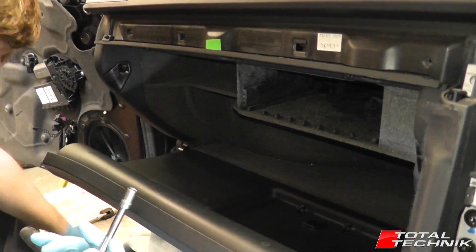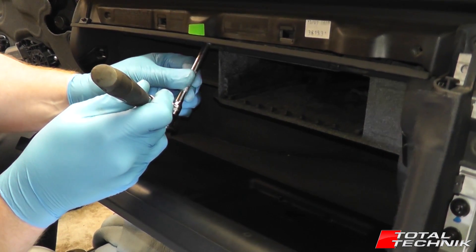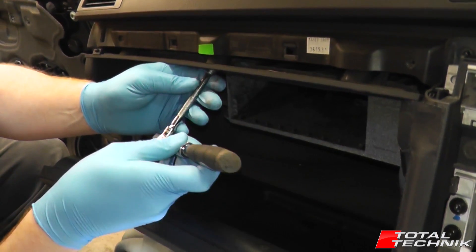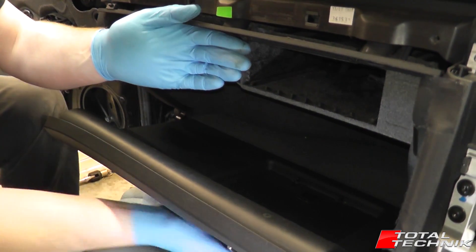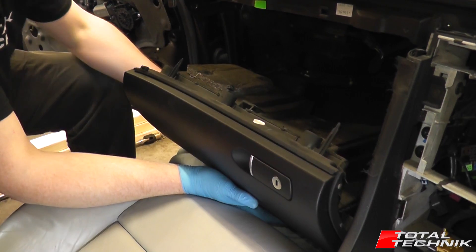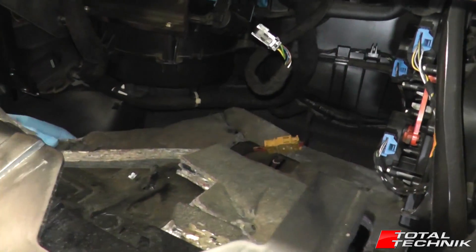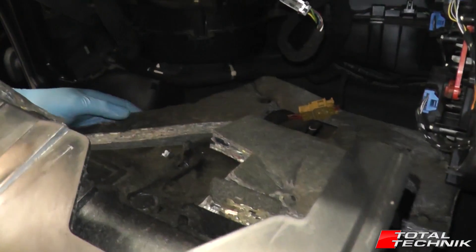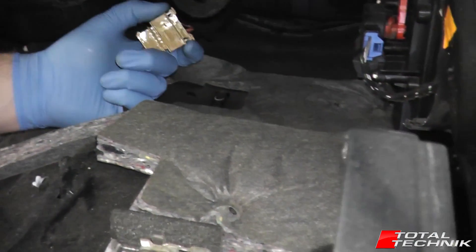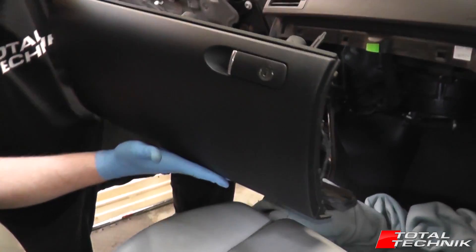That's the CD changer fixing removed — you may or may not have that depending on your model. Now it's just this main center bolt. As I'm turning it you can see the whole thing moving. Be careful not to drop it — support it as it comes down, lower it down like so. There is an electrical connector on the back that needs to be disconnected. Move it forward a little bit; with the passenger seat all the way back you can drop it straight down. You can see this beige-brown connector here — pop the two little ears and pull it out. That's literally everything you need to do to remove your glove box.